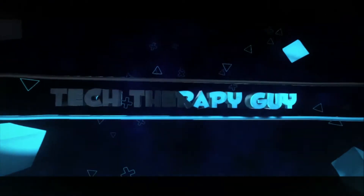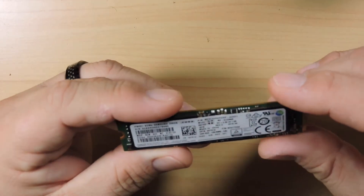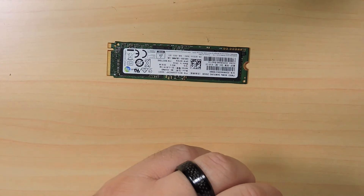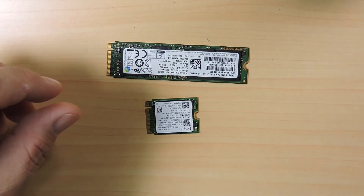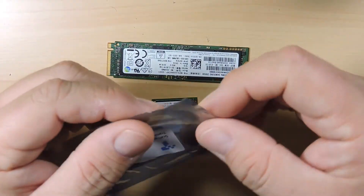So we have a solution for that, so please stay tuned and I'll show you how we can fix this problem. I ended up purchasing this Samsung 250GB right here, and I have this 512GB one. But for the Mac it will not fit, so I ended up purchasing this part right here. I will put a link in my description about how much I paid for it and where I found it.